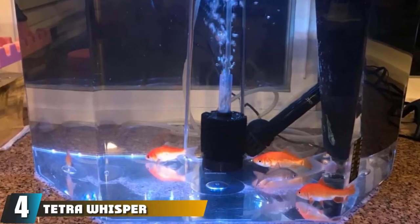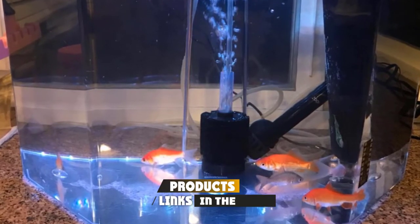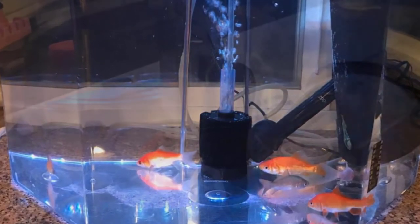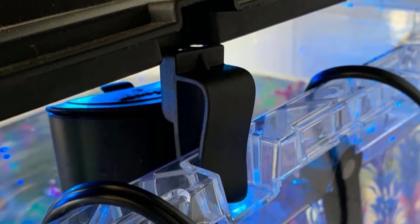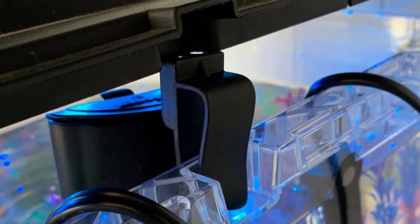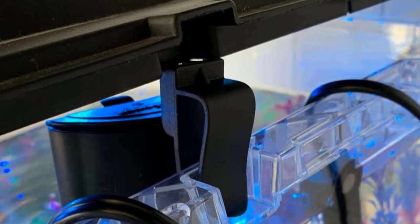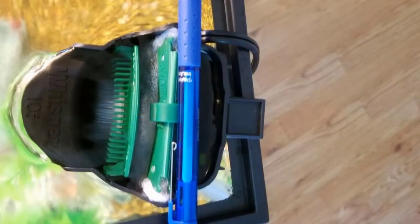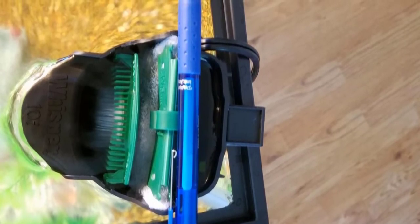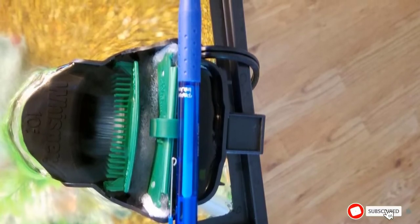At number four we have the Tetra Whisper in-tank filter, rated for 10-gallon aquariums. It installs with a hanger and one or two suction cups, and is small enough to be hidden among live plants or decorations. The filter comes with easy-to-replace filter bags using activated carbon — the cartridge floss traps debris and particulate matter while the carbon medium provides chemical filtration. This HOB filter is silent, uses medium bag cartridges, and is perfect for small fish and shrimp.